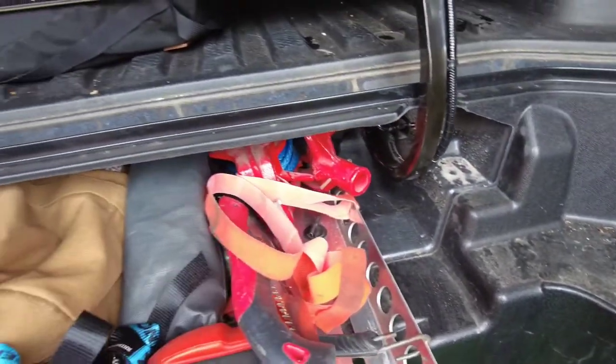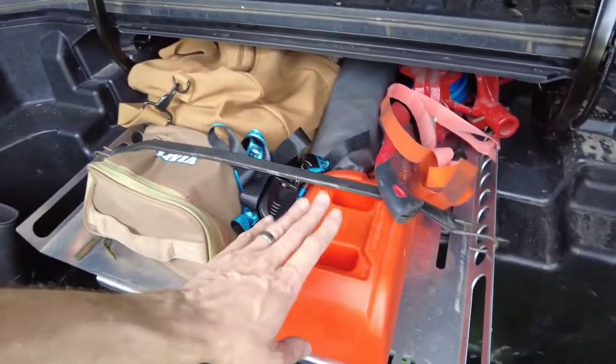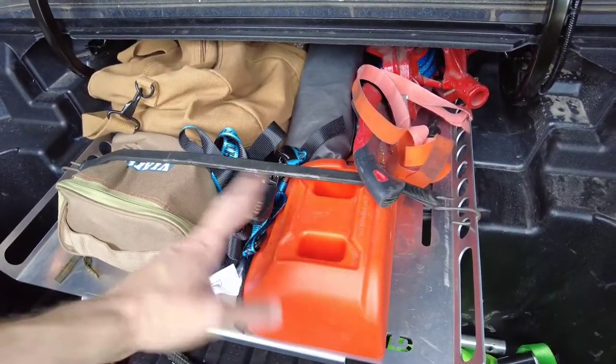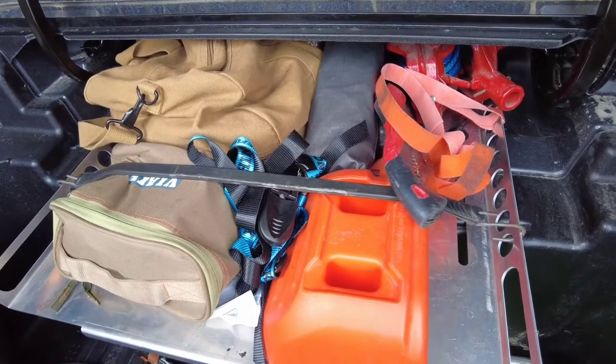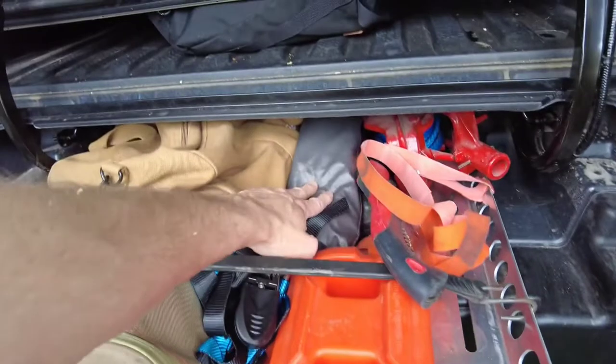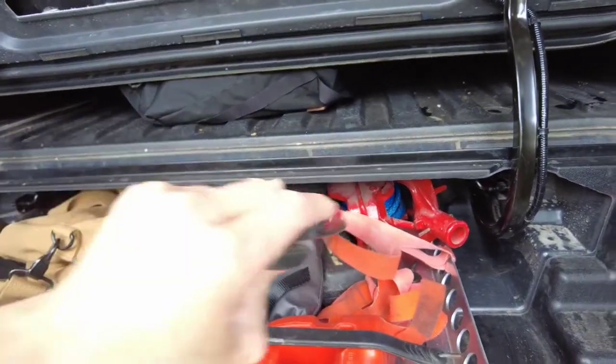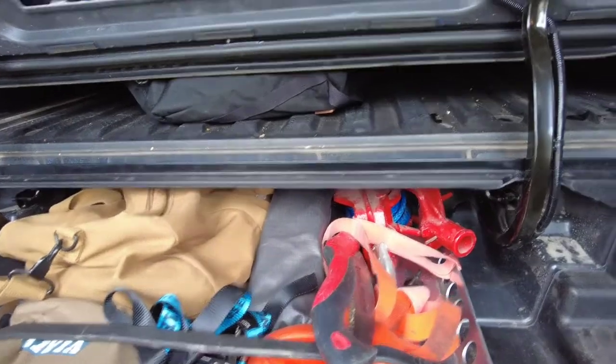I keep a come-along in here. I keep all my recovery gear, my air compressor. I have an extension for my scissor jack just because it won't work otherwise. I keep straps for my spare tire if I want to throw it up on the roof rack. I've got tie downs for my awning, a torque wrench, a little hand saw for some brush. I've got a little bit of everything.